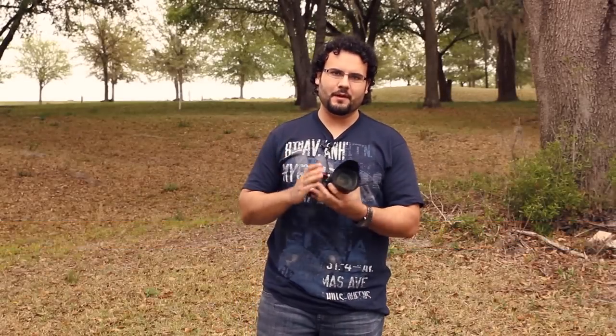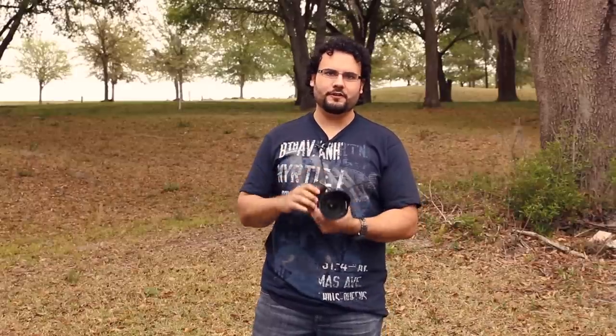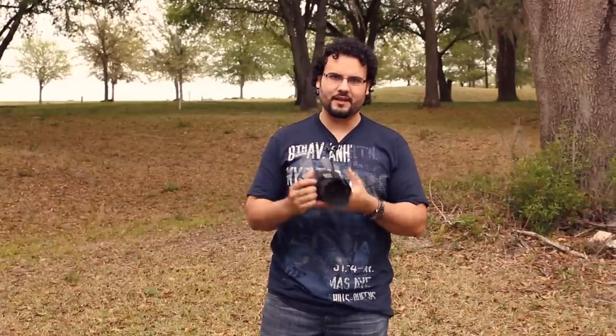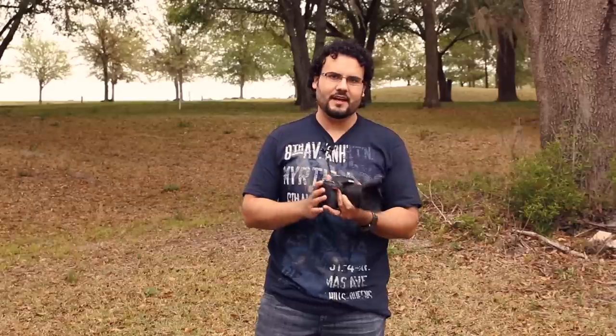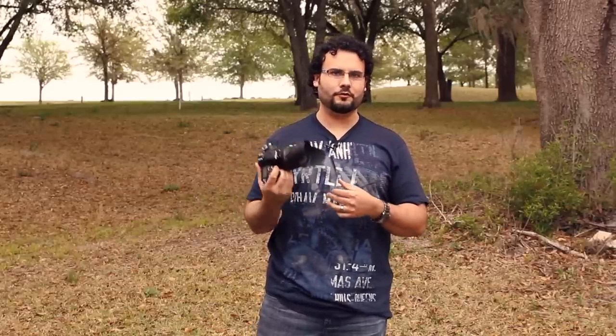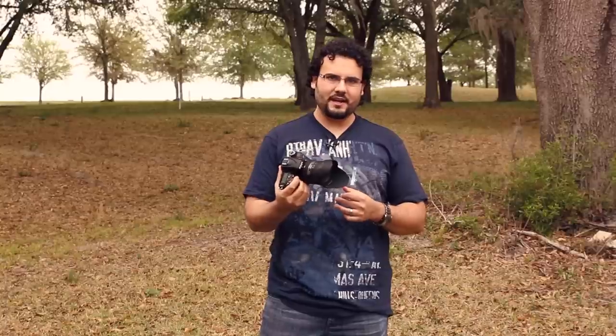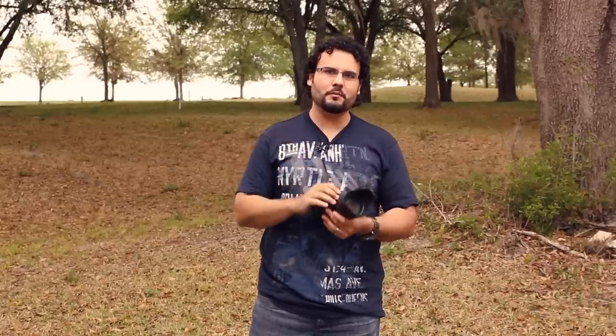Hey guys, this is Dan from learningcameras.com and here I've got the Nikon D7100. We've had some time to use this, test it, and put it through its paces. When this first came out — 24 megapixel camera, 100% viewfinder coverage, dual SD card slots — the thing is just loaded with features. It really read like a photographer's dream, and Nikon made it happen for $1200, which is really an unbelievable price.